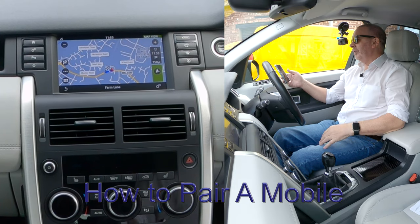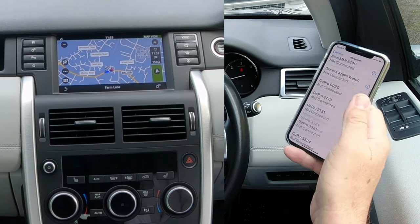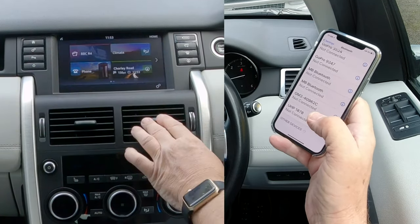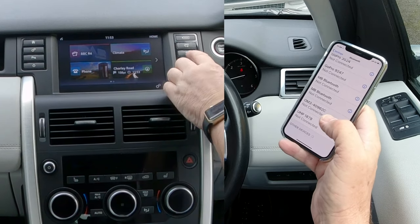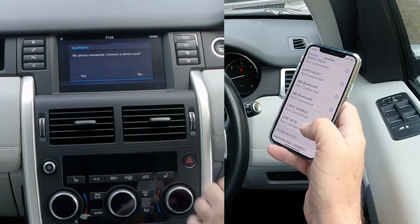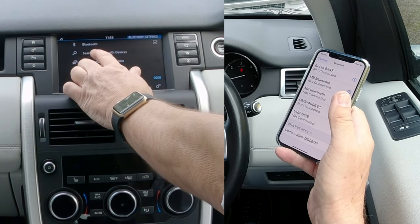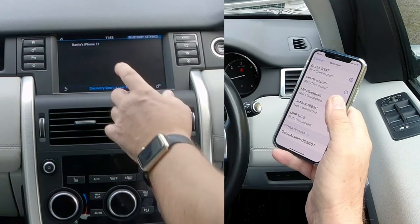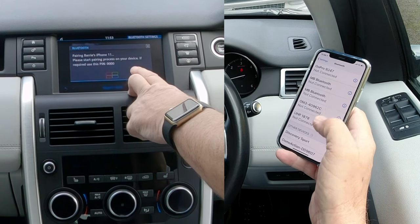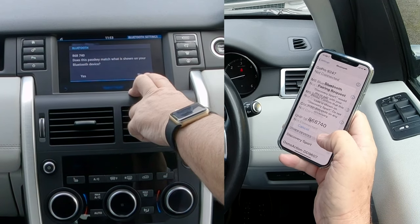I'll show you how to pair a mobile to the Bluetooth audio system in this 2016 Land Rover Discovery Sport. First make sure Bluetooth is on. Then go to menu to get to telephone, or click the telephone button — no phone connected, connect to device, yes. Search for Bluetooth devices — it's come up with my phone already, so click on that, Barry's iPhone, pairing Barry's iPhone 11. It shows Discovery Sport and brings up the passcode.